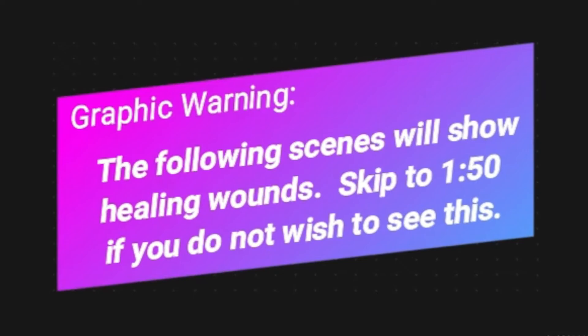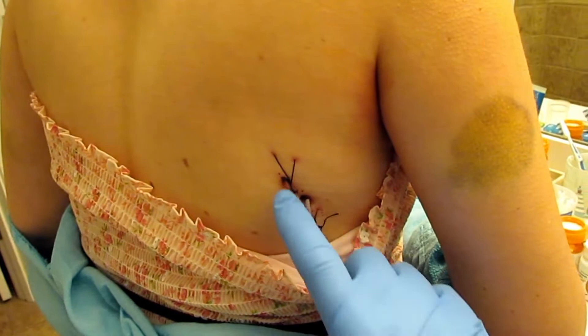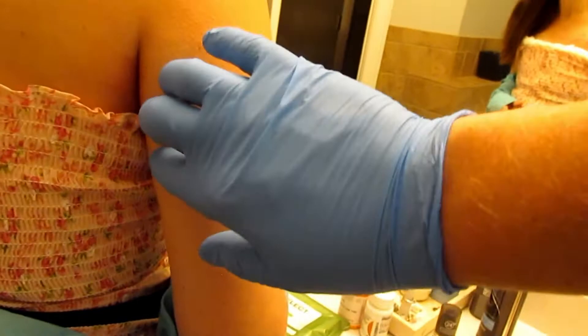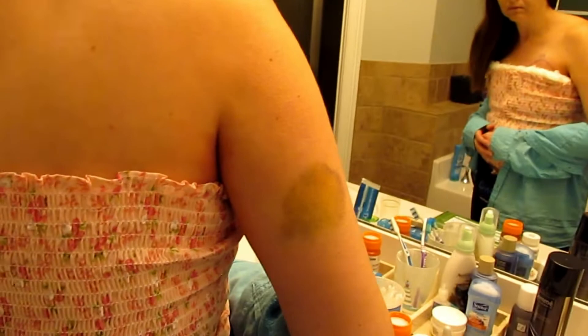Her drains actually come out of her back. We were surprised at how far around her back the drains are — they come out of here and here, one each, and the stitches are just in there to hold the tubes. She's got two more over here but I'm not going to show them because she's tender. You can see she's got some bruising under her arm, and that's really been more of an issue because it's tender when she puts her arms down, and she can't lift her arms.